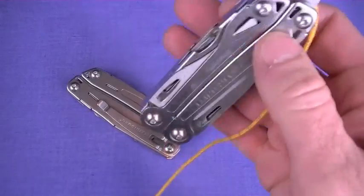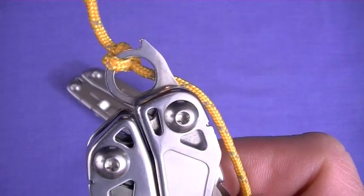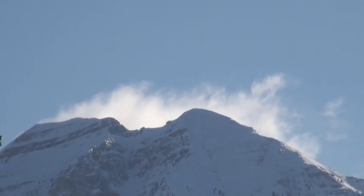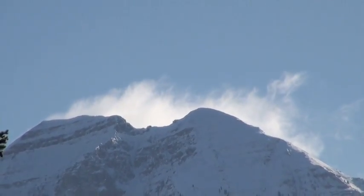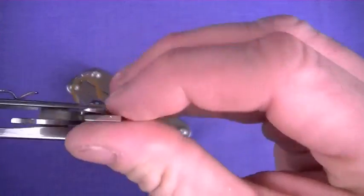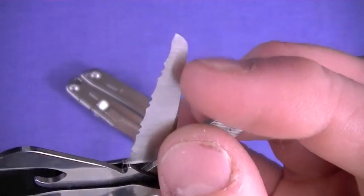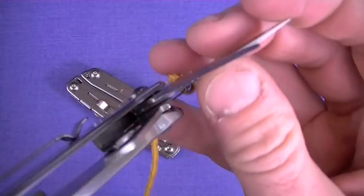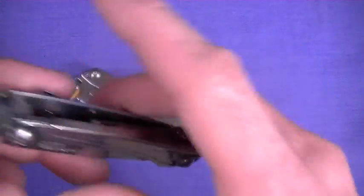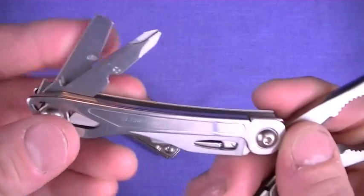Back to the Sidekick tool differences: the main blade is non-serrated. We talked about the saw already. On the interior, same file, same can opener and cap lifter. The Sidekick actually has a short serrated blade inside, which is interesting. The reason I mention speed is because you could use it as a rescue cutter or belt cutter — it has a kind of sheep's foot style blade with chisel serration. Honestly, I don't know how much I'd use that, but you might. Same drivers on this one too.